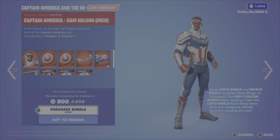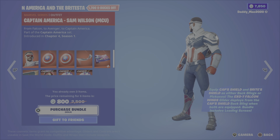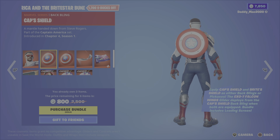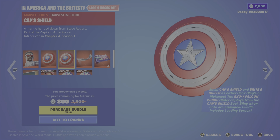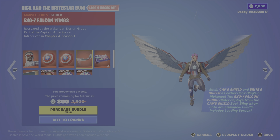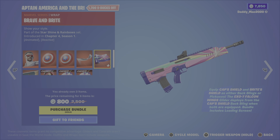This one hasn't left the shop since it showed up, but I'll do a quick look — it's Captain America, the Sam Wilson MCU version. Cool outfit. You've got the cap shield back bling and cap shield pickaxe; it works as a back bling that gets pulled off to use as a pickaxe. You also have the XO7 falcon wings glider and the brave and bright wrap, which is animated and reactive.